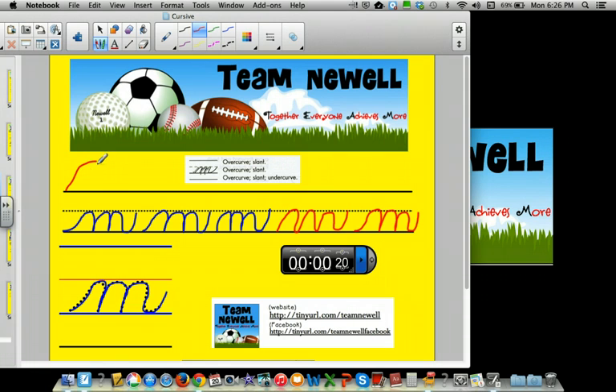Over curve, slant, over curve, slant, over curve, slant, under curve.